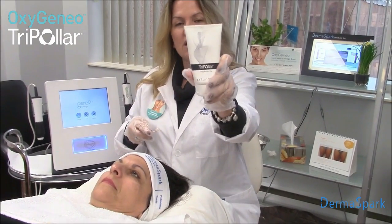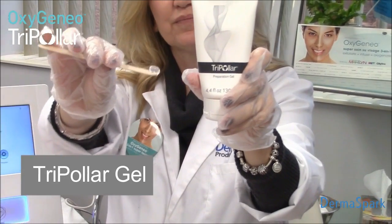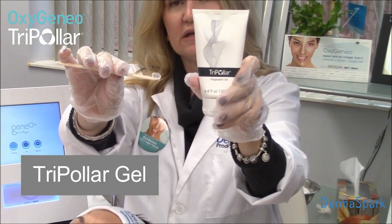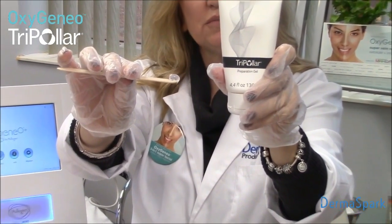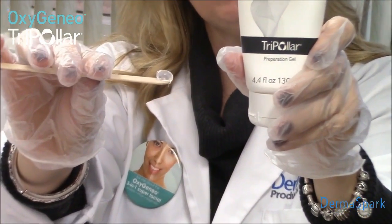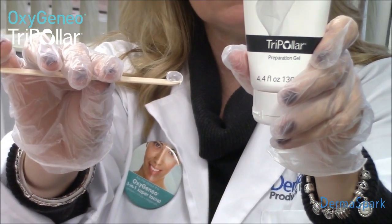We start by applying a very specific type of glycerin and as you can see it's very thick, so it's really effective around the eye because we can place it where it has to be. We don't have the inconvenience of glycerin running on the face — we don't want it to run into the eye.